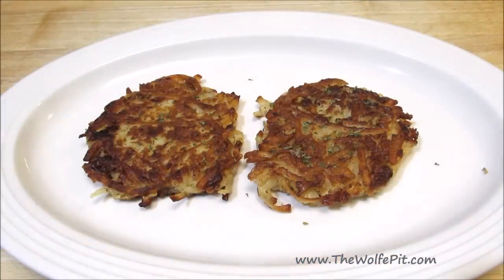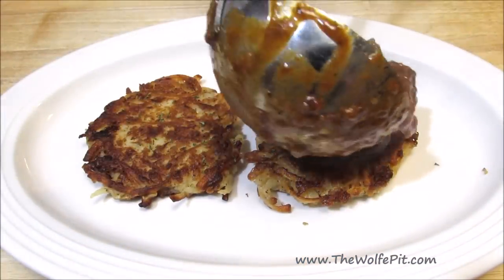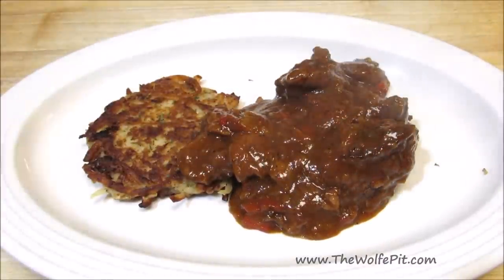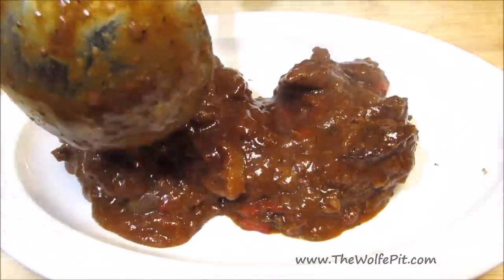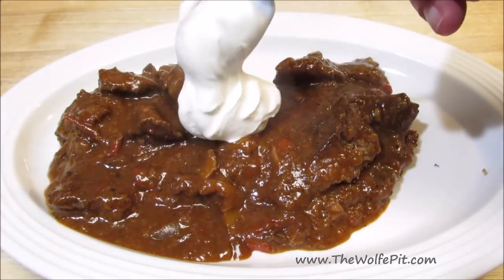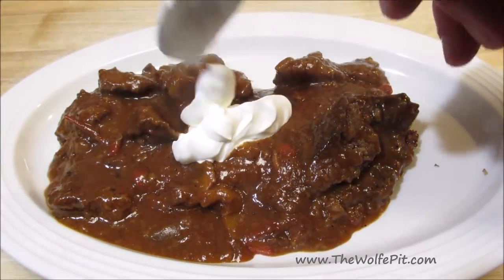Now I'm serving it over classic potato pancakes, or you can serve it over noodles or dumplings. And if you don't want to use beef for this recipe, you can also use pork. And there you have it — Polish-style beef goulash served over classic potato pancakes with a little bit of sour cream on top.